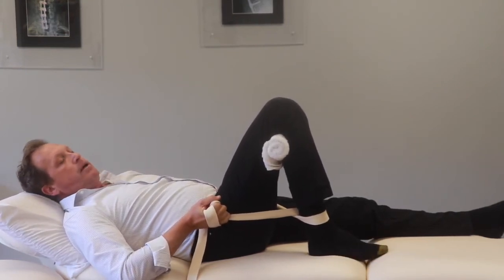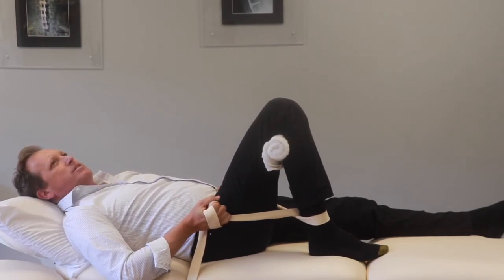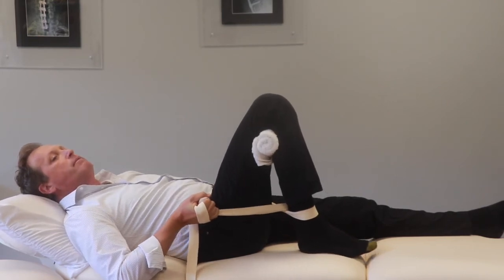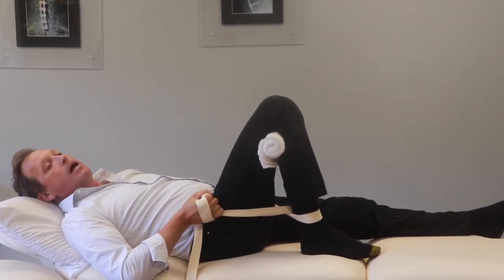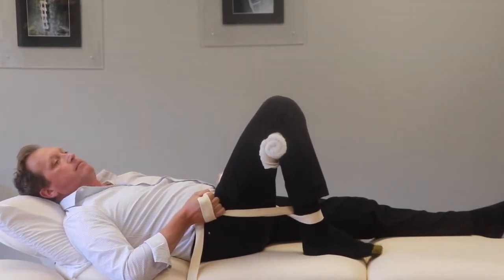After 10 to 12 times, stop and do a body check: do I still feel the stretch in my knee? If not, pull it up a little bit more until you feel the stretch again, then hold and paddle your foot up and down 10 times.